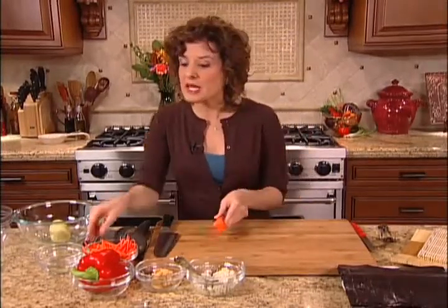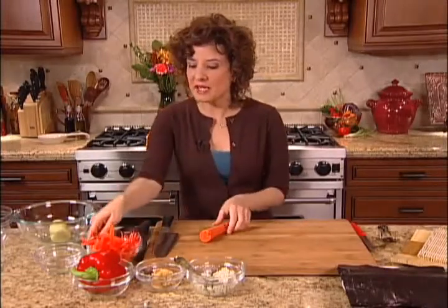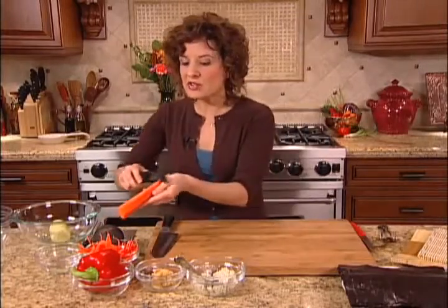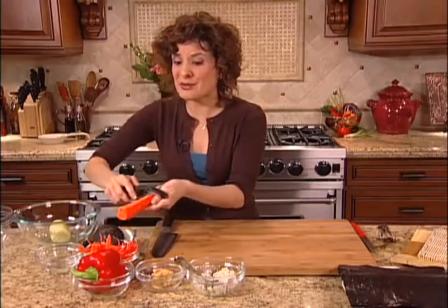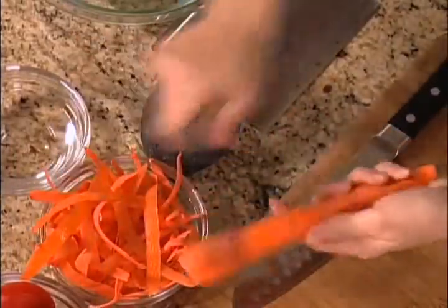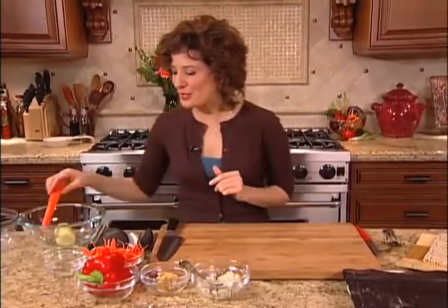For the carrot, a nice change of pace from having to cut it into a julienne or matchstick shape is to make ribbons. You simply use a vegetable peeler, peel your carrot, and then you just continue peeling the carrot into ribbon shapes — a lot easier than cutting it into matchsticks. So we've got some carrot ribbons there ready to go.